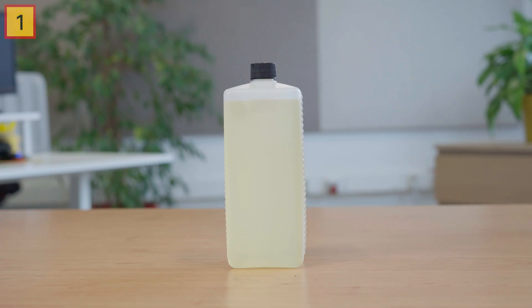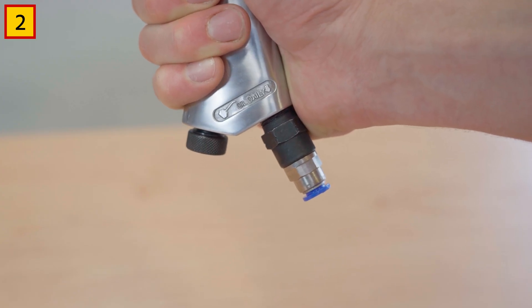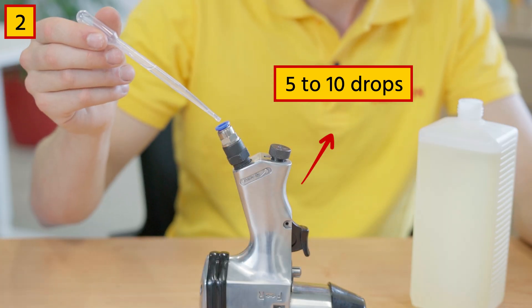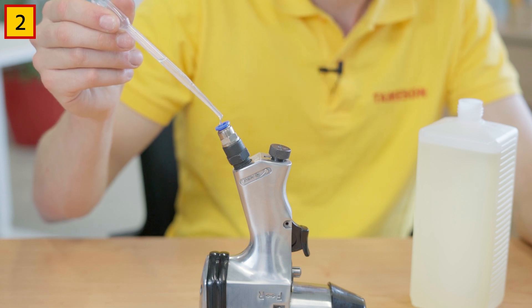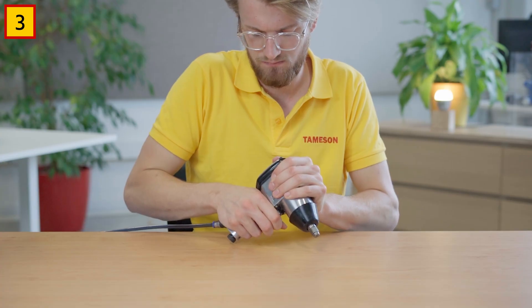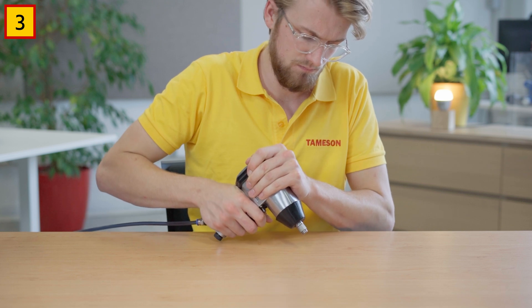Next, we'll look at the steps of oiling a pneumatic tool. Step 1: Ensure that you are using an oil suitable for pneumatic equipment. Step 2: Locate the air inlet of the pneumatic tool. Add a small amount of oil in this port — around 5 to 10 drops. Make sure you don't over-oil the tool, because this can result in damage over time. Step 3: Operate the tool for a few minutes to allow the oil to circulate and lubricate the moving parts.